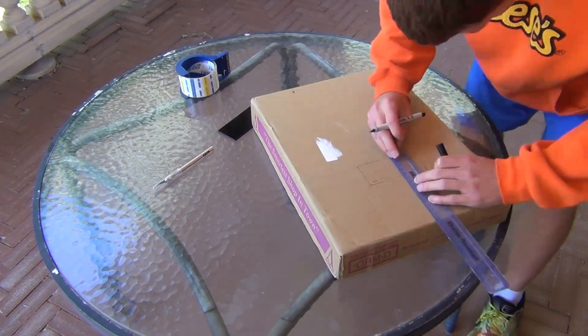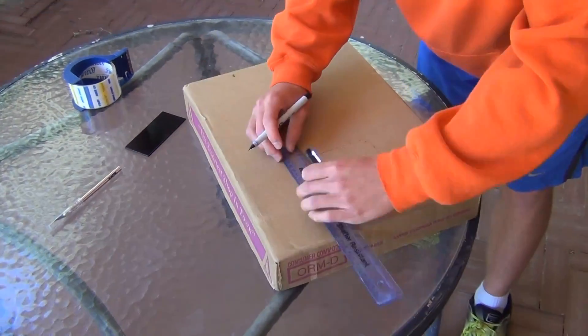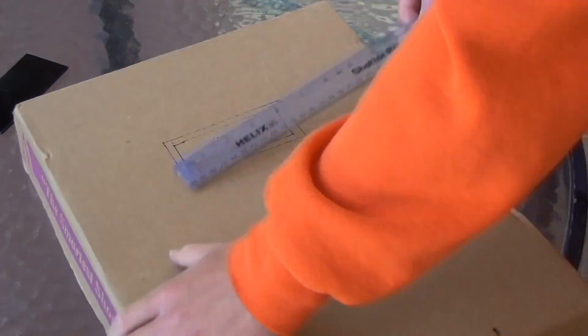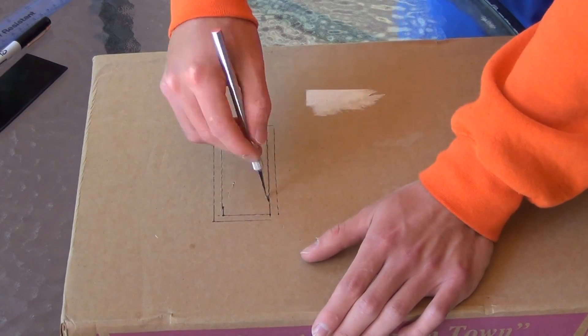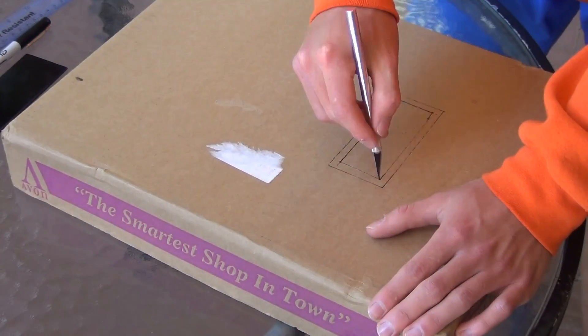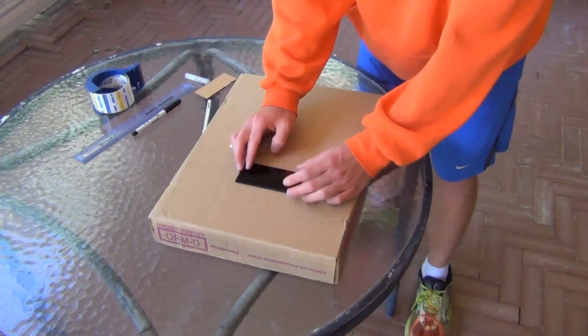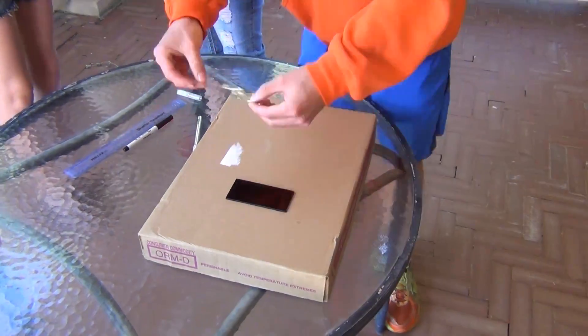Welding filter lenses can be purchased online or at your local welding supply store. We are using the darkest glass, called a shade 14 filter lens. Thirdly, cut out the small outline. Finally, tape the welding glass to all four sides of the cutout.